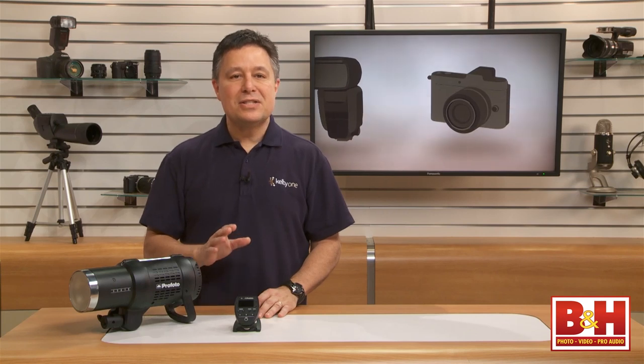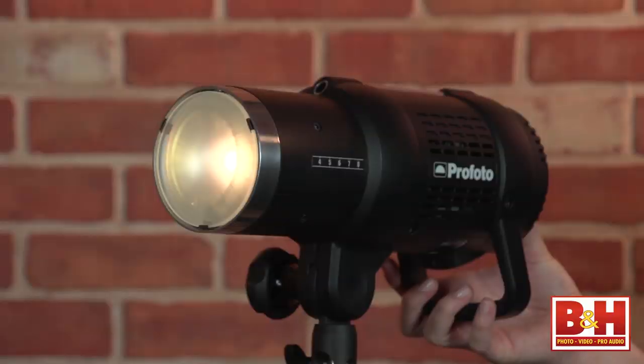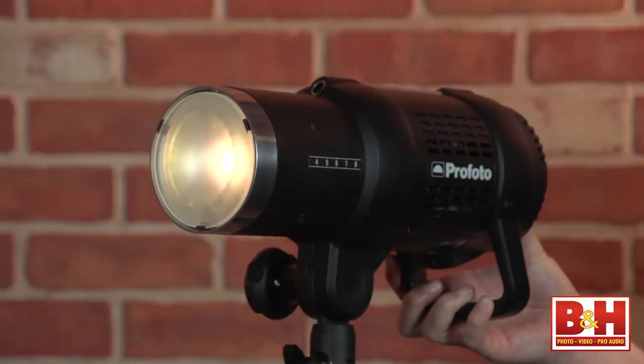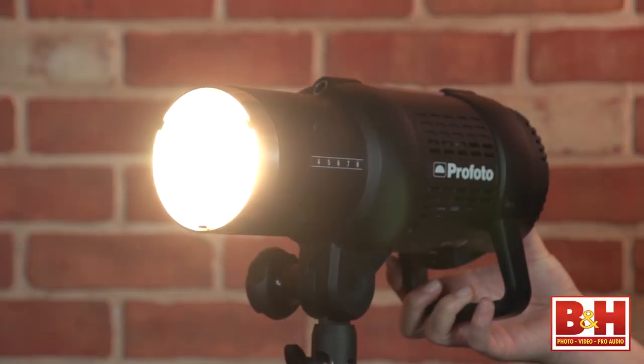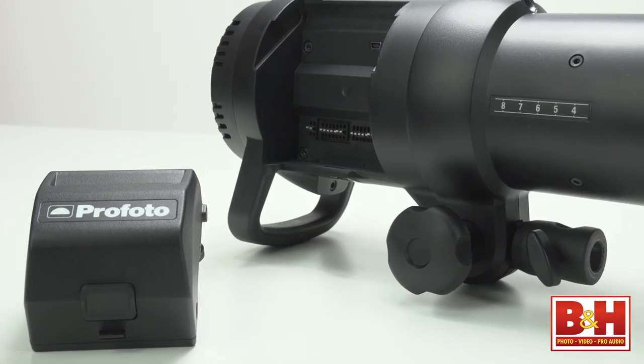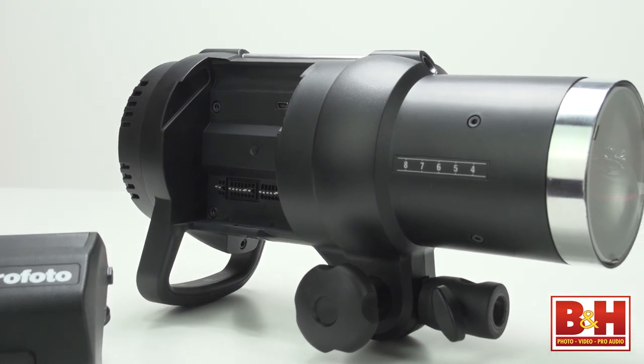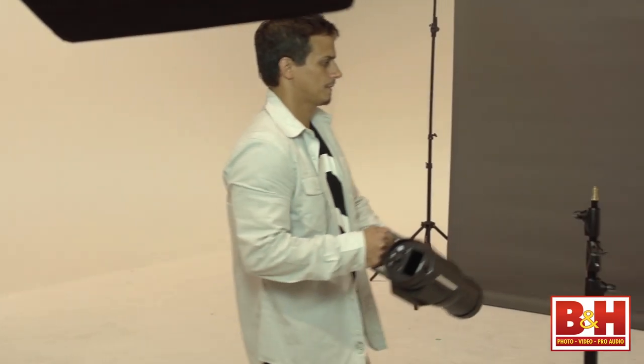The reason this is such a great light is because it offers studio strobe power and a true modeling light, combined with TTL control, and the light operates cordlessly and wirelessly. By that I mean it's a battery-powered flash, so neither power nor communication requires any wires.